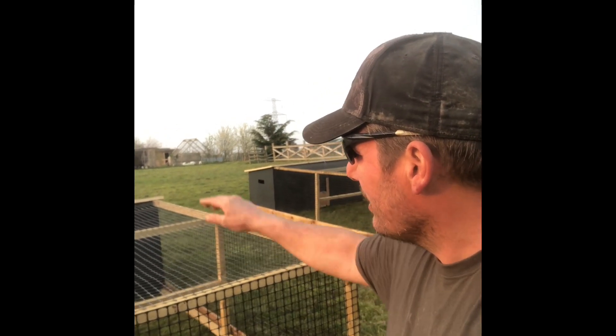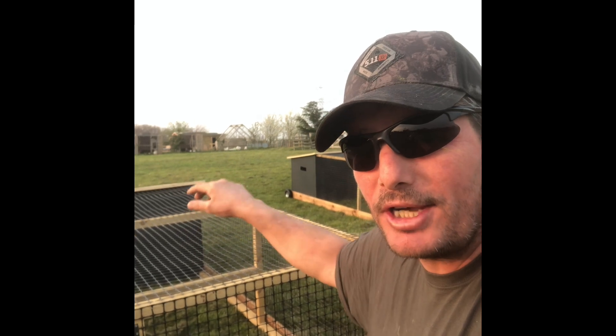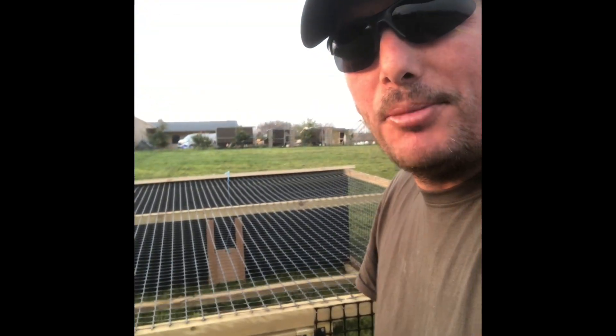They have a roosting pole in the middle and a mesh floor in the actual coop area, so at night the droppings just fall straight through the floor when the chickens are on the roosting pole. There are also two nesting boxes in the coop. You move them by lifting a pole with a piece of rope — it's simple, just lift them a couple of inches off the ground and they move so easily.